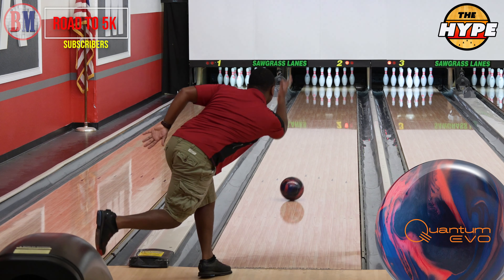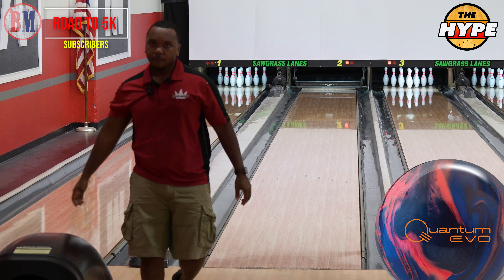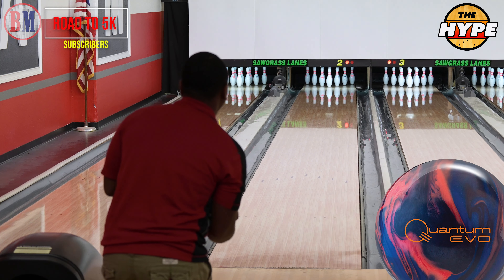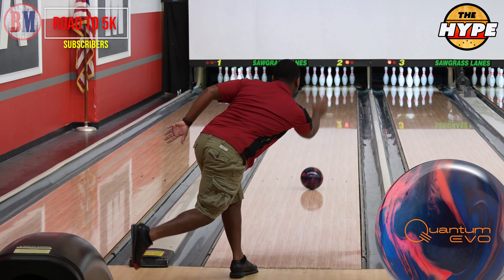I'm going to keep it as short as possible this time. As always, if you like any of the products, use the links below — I have them all if you want to support the channel. That's huge.